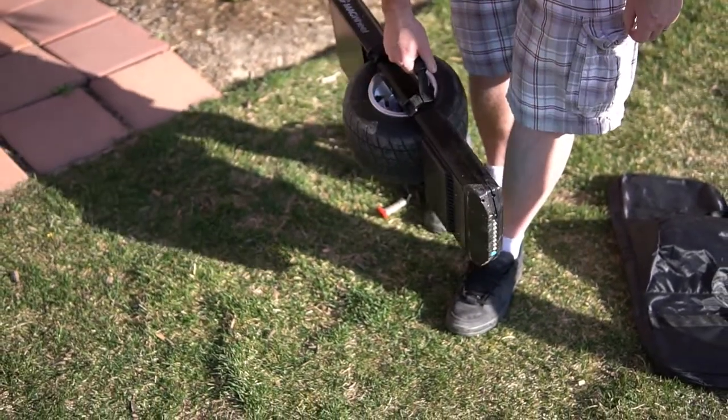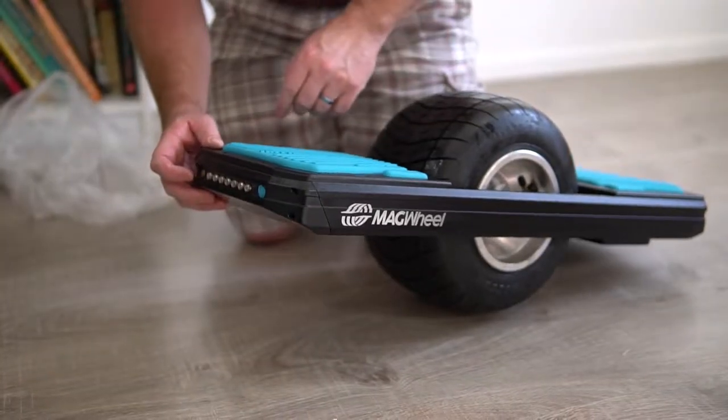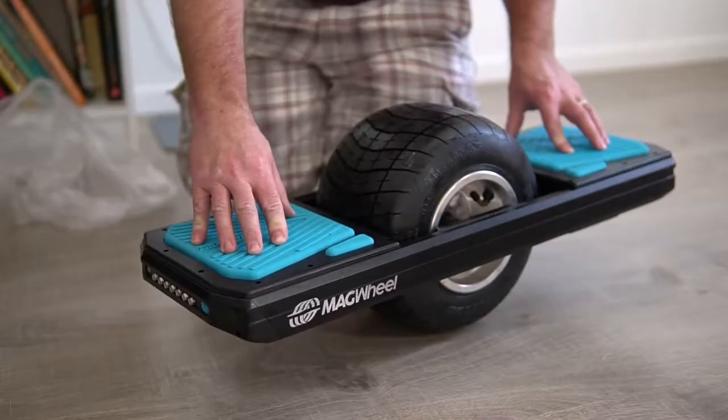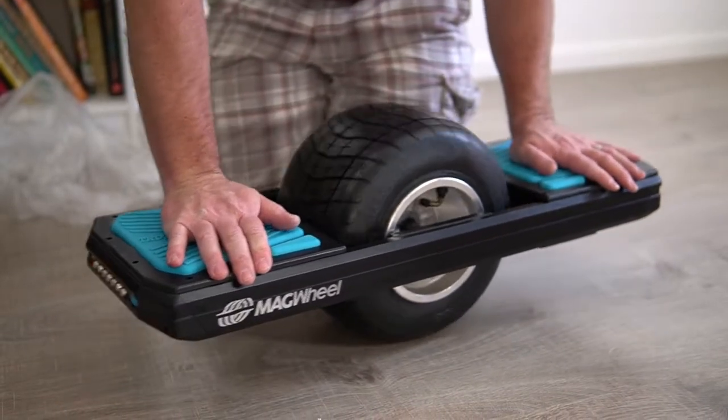There's a power button on one side and a charging port on the other side. Both sides have LEDs that light up depending on what direction you are going.